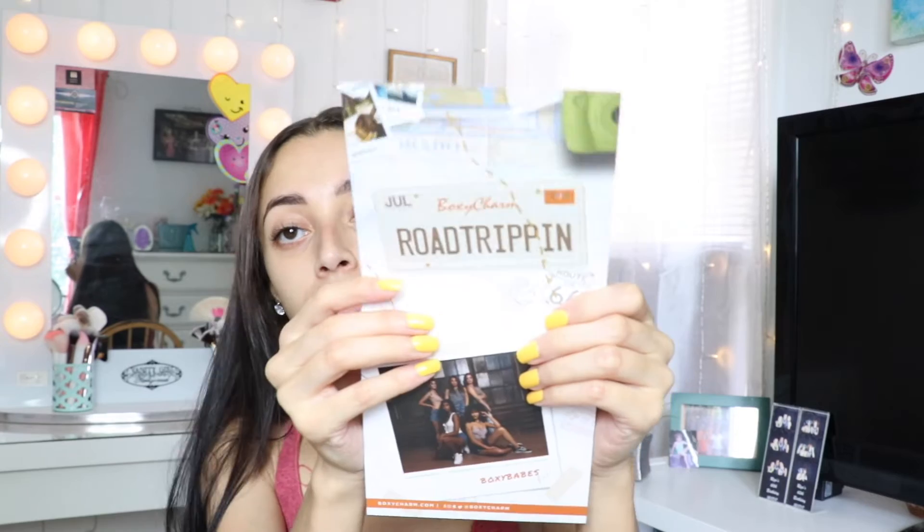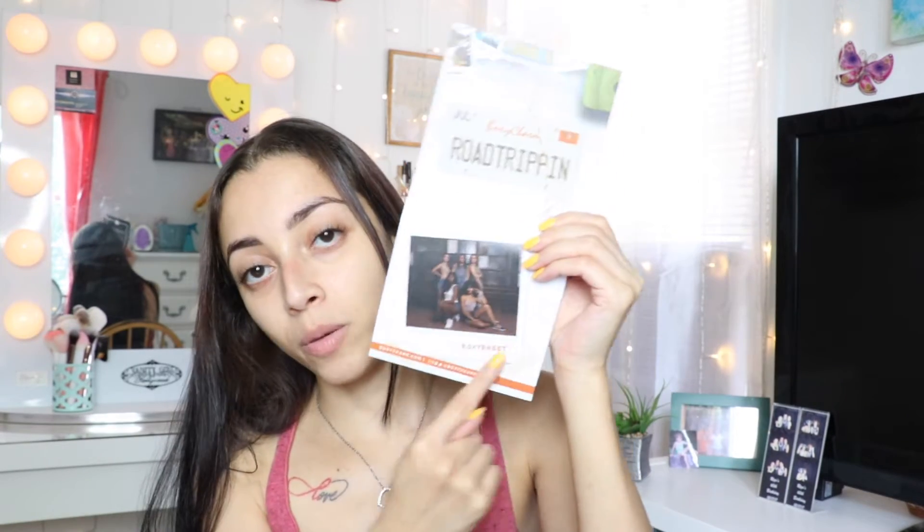Opening the box, the first thing you see is the pamphlet. It says Boxycharm on the front. You turn it around and get your coupons. When you open the pamphlet it says 'Boxycharm Road Tripping' — so that's the theme. You have the Boxy Babes of this month and then all the items. It says 'Wish You Were Here.' I love this road trip theme — I wish I was on a road trip right now.